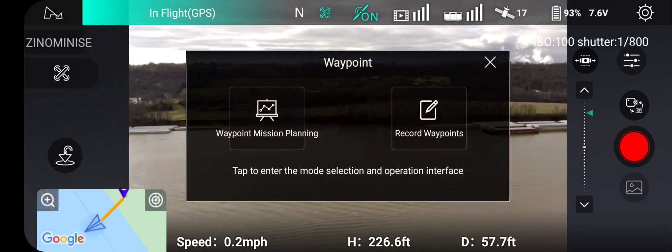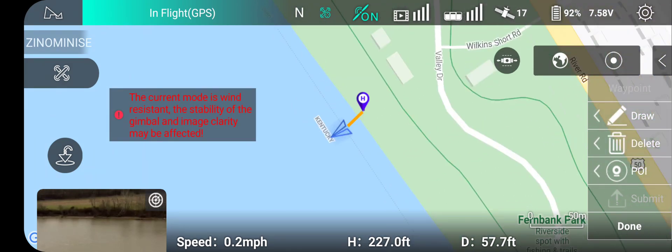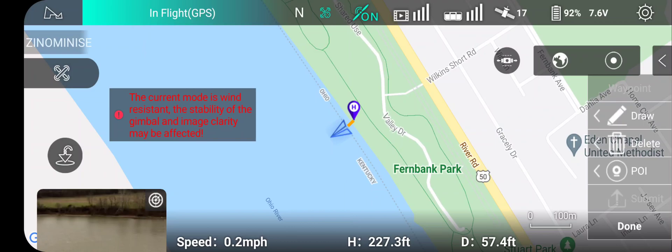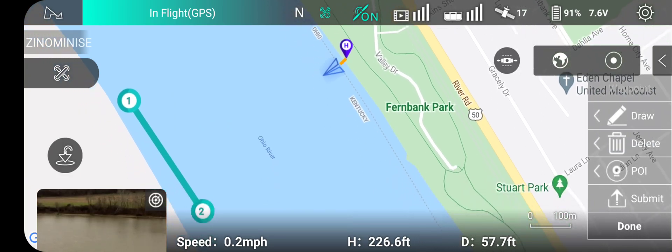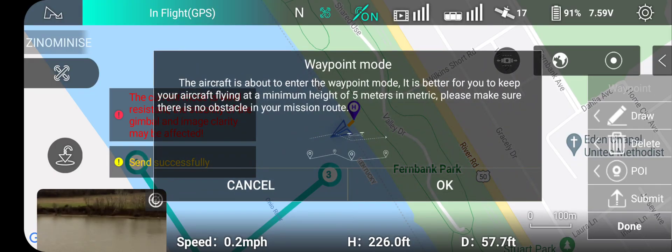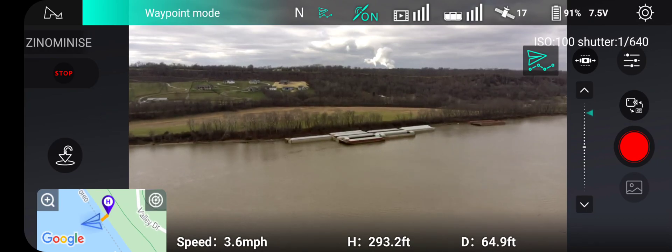We're going to go to waypoint mode — waypoint mission planning is what we want. Record waypoints are the ones that you've already done that you can redo. We've got it on the map. We're going to fly it straight over to the other side. We select Draw, then we do the dots — first one there, second one, third one, back to us. We go ahead and hit Submit, then Done, then OK. This will go to our set points that we've selected. Now the drone is going up to the set parameters that I've set in the settings.